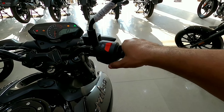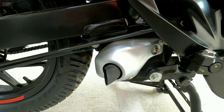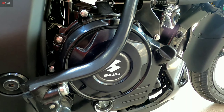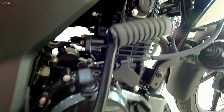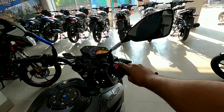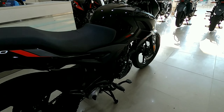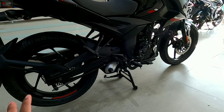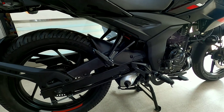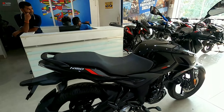An Akrapovic exhaust is not necessary for this bike because the company's stock exhaust already creates a good, loud basic sound. Pulsar fans can share their thoughts on the exhaust note in the comments section.